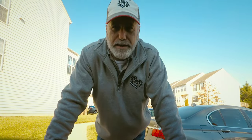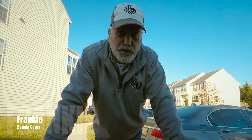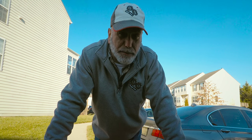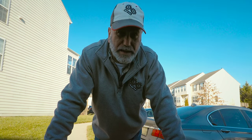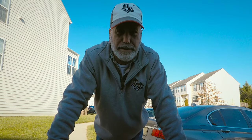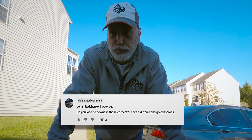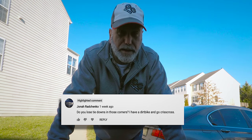Hey guys, welcome back to Banging Gears. Today we're going to start off things a little differently. We're going to answer a question I received on the swing case video I made a few weeks back — I'll put the link up here — and the question was: do the swing cases block the rear corner tie-downs in the bed of the truck?